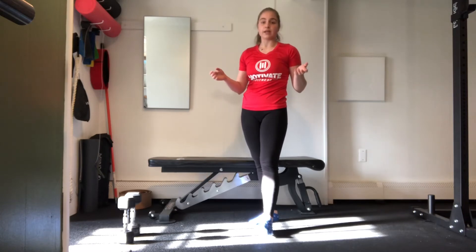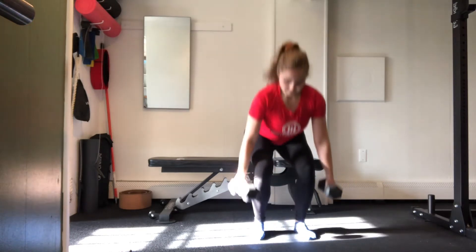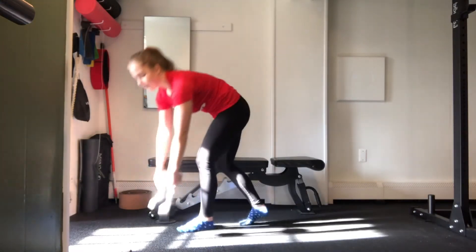We are going to be moving into our strength work. We have one exercise that we're going to focus on for our 50 reps. Once you get through your 50 reps, we'll rest a little bit, and then we'll all move into our next move. To start, we are going to begin with a squat. Picking up your dumbbells, you can either have them on the outsides of your legs or on the insides, squatting down and back up — whichever feels most comfortable for your hips, because everybody's anatomy is a little bit different. I want you to be as comfortable as possible, at least joint-wise, for your 50 reps.